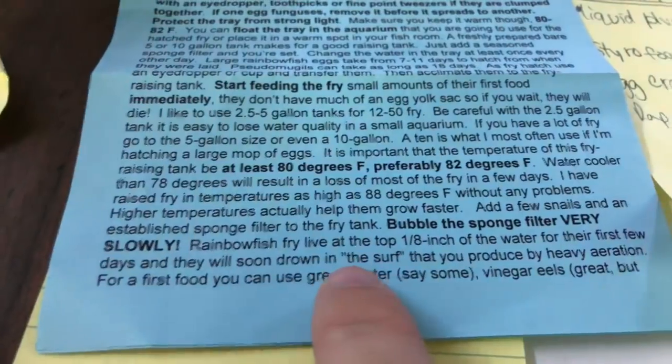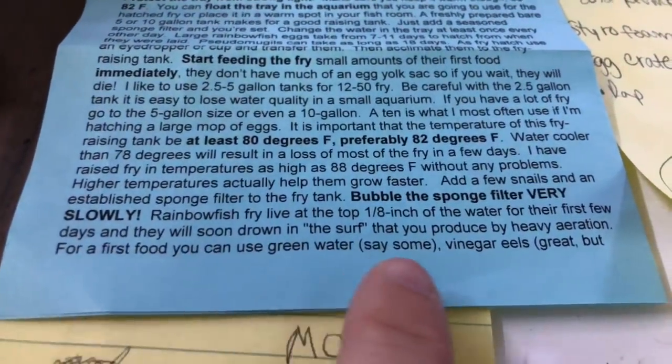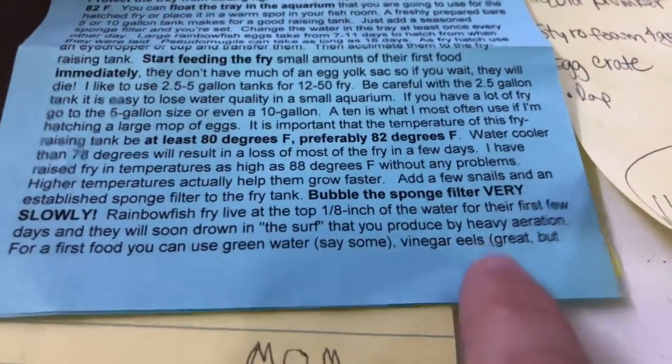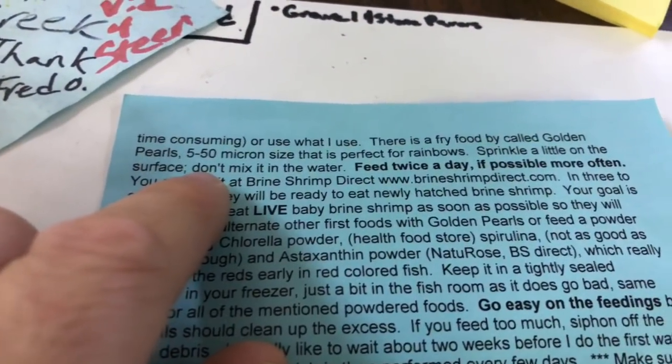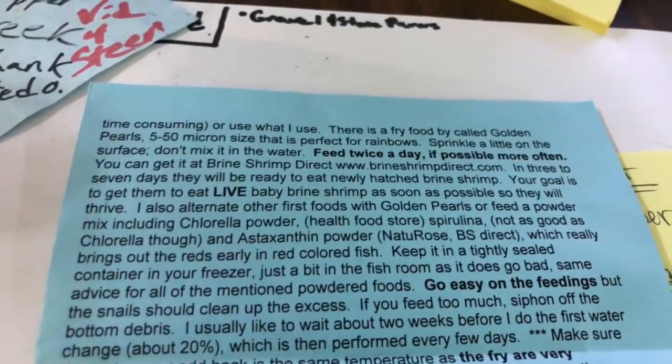Rainbowfish live at the top of the water. You want to turn down the aeration because the aeration can end up drowning them — they'll drown in the surf produced by heavy aeration. Green water is good for first foods as well. That's what Gary is saying, pretty much in a nutshell.